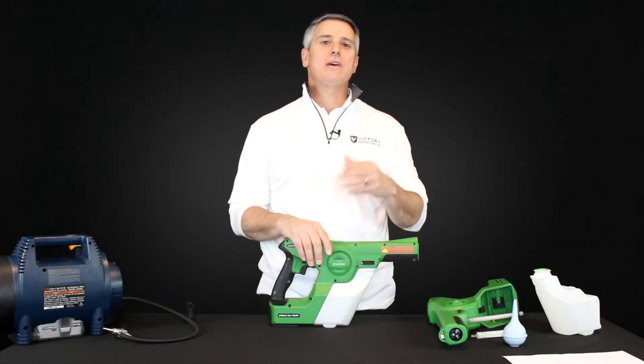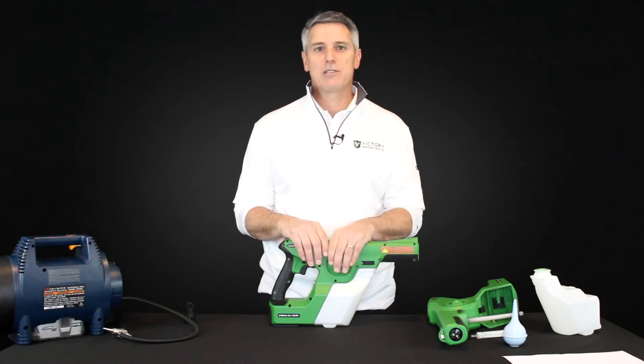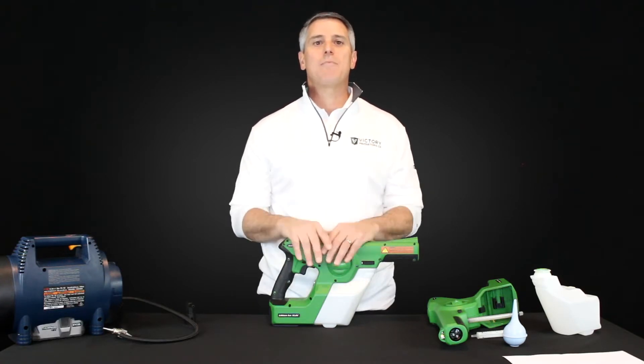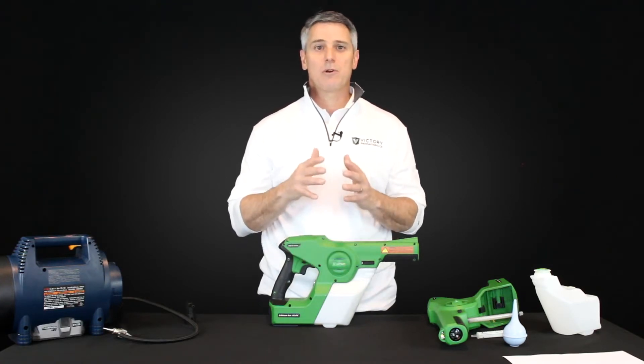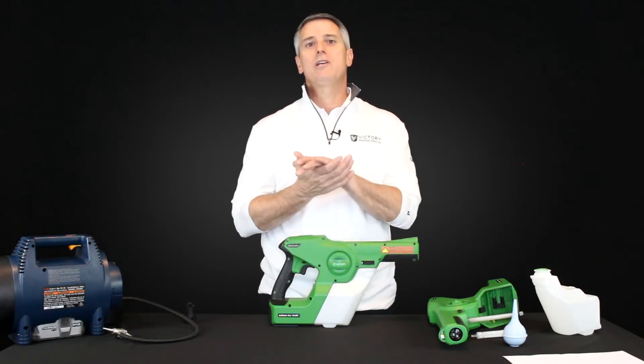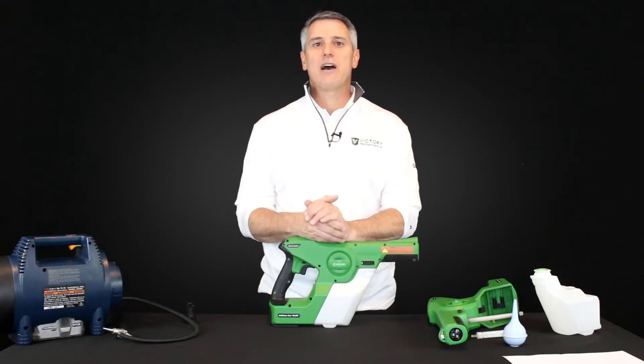We know that the average time it moves through that process could be anywhere from three to six months. What we're finding is that over time, as the leftover water evaporates, sometimes some of the rubber components or gasket components in our pump will start to adhere or get sticky. That will cause your sprayer not to work properly.